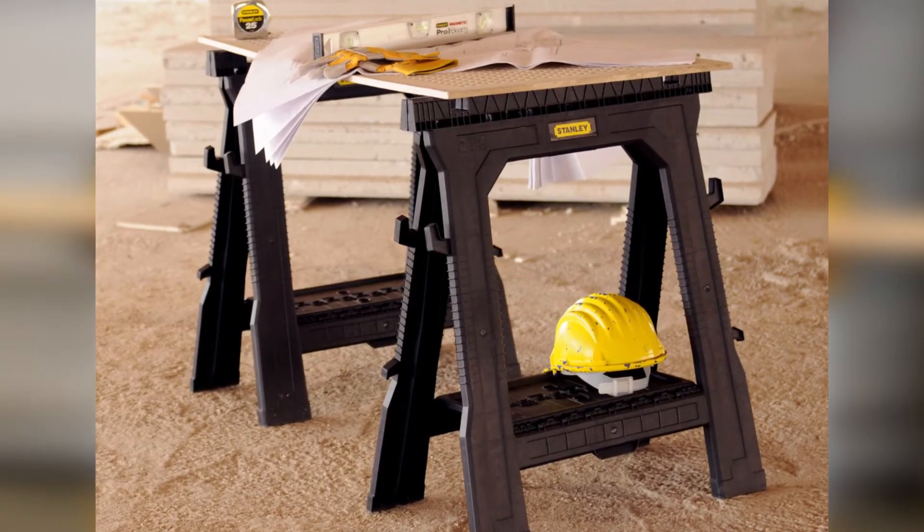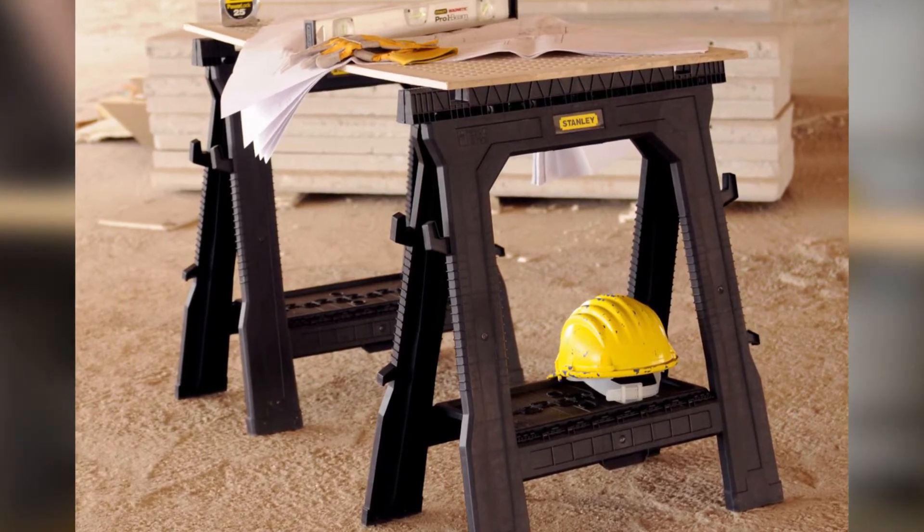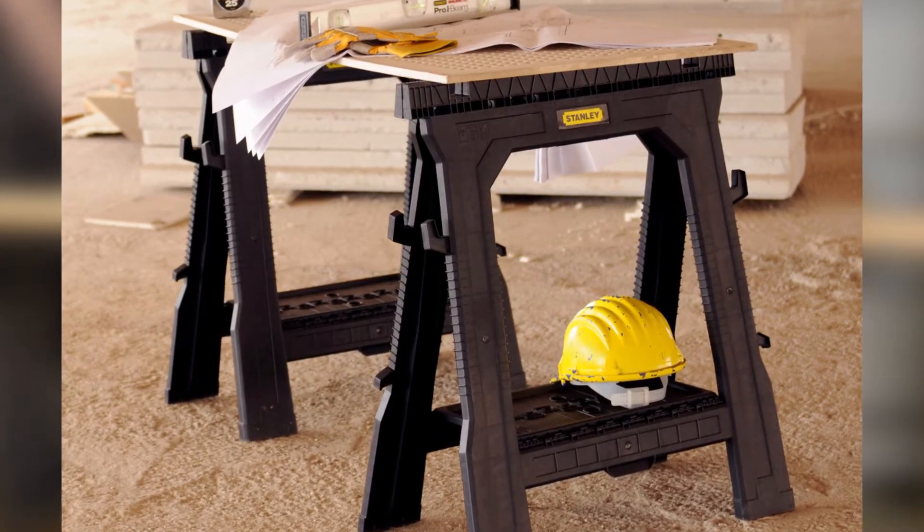Finally, its rubber-studded legs make way for very high stability, while its one-pound weight adds to the portability of the product.